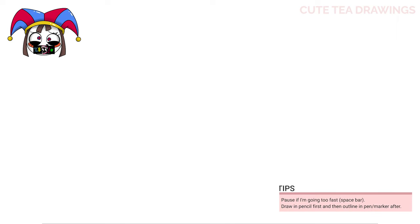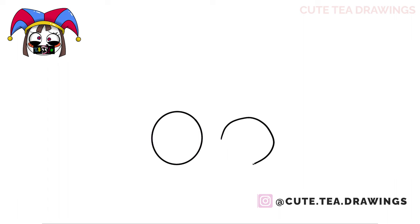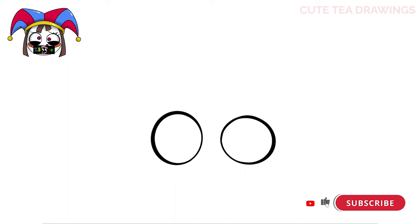Let's first start off by drawing the eyes. On the left, let's draw a large oval. And let's do the same thing on the right but let's make it shorter. Now let's thicken both of the eyes up slightly towards the outside. Next, let's move inside and let's draw a curve near the bottom. And the same in the other eye. And now let's color the bottom sections in black.